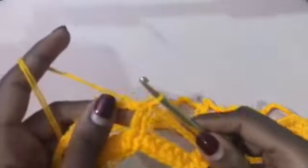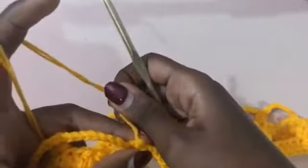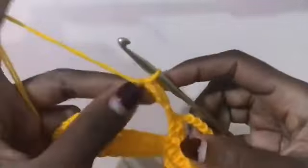For row two of the mesh, you're going to chain one and turn your work like this. Now you're going to slip stitch into this loop four times — just go ahead and slip stitch one, two, three, and four — so that you get to the middle of the loop.